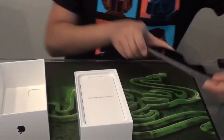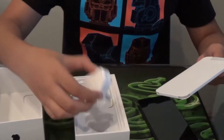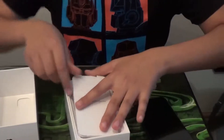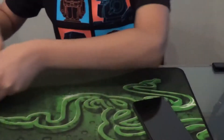It looks really nice. You have the EarPods and then the charger. It doesn't come with the fast charger — I think only the iPhone 11 Pro has a fast charger, whereas this is just the iPhone 11.